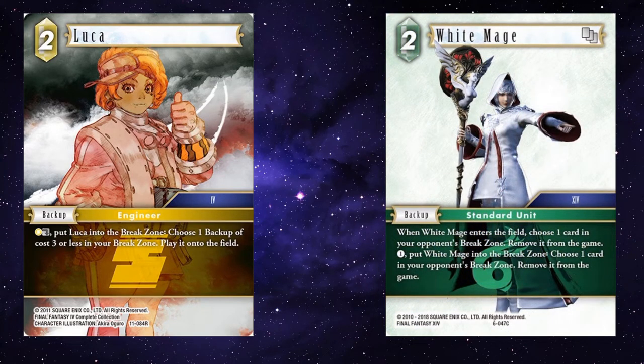White Mage — your opponent casts Phoenix and you're like 'I didn't think so.' You use Luca's ability, bring in White Mage, just ping that forward they wanted to recur into the removed-from-game zone. It's also nice because you can pay the one for its second ability to again remove something from their break zone.